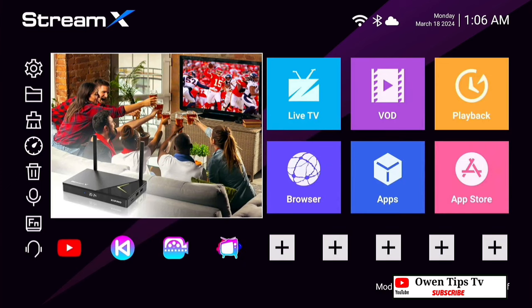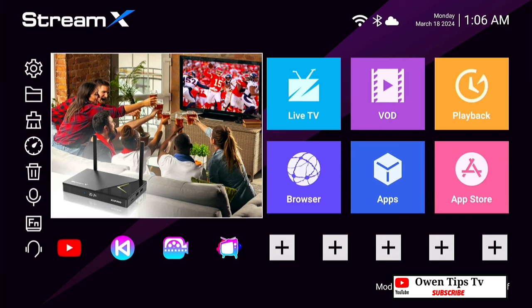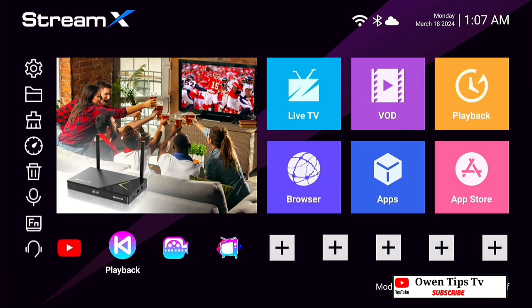If you would like to purchase this device, the StreamX X1 Pro, there will be a link for you in the description of this video. Drop your comment about what you think of the StreamX X1 Pro, and thank you for visiting our channel today. Hopefully we will see you in the next video.